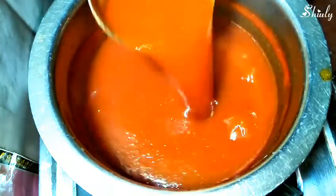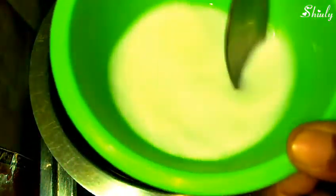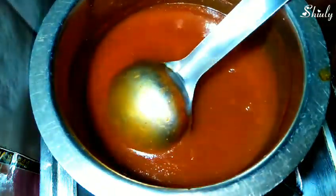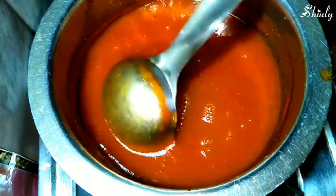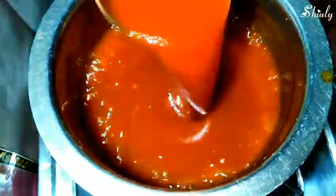Now you can see the consistency is perfect and it is time to add the corn flour batter to get the market sauce style smoothness. We will stir the batter again, pour it into the sauce, and mix it properly — the sauce will become very smooth just like market sauce. At the end we will add half cup of white vinegar, which will help us store the sauce for 2 months. After adding the vinegar, boil the sauce again for 2 to 3 minutes to make the consistency perfect. Remember that the sauce will get thicker after cooling down.